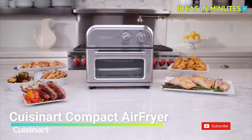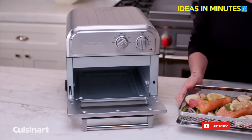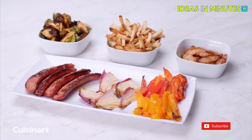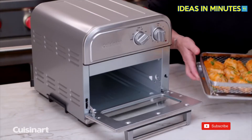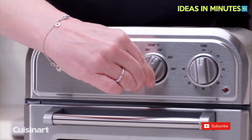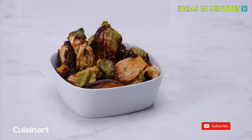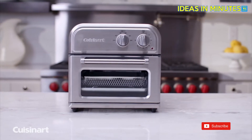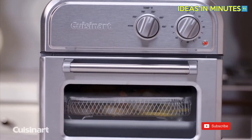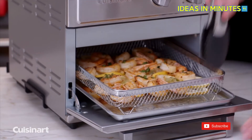Enjoy all the crunch without the calories. The Cuisinart Air Fryer is engineered to ensure golden brown results every time with little or no oil. Air frying is a healthier alternative to deep frying in oil. A high-velocity fan and an upper heating element circulates the air to prepare a variety of foods that are both delicious and healthier than traditionally fried foods. With its large capacity yet compact design, it takes up very little space but can air fry up to 2.5 pounds of food at once with minimal noise and maximum ease.